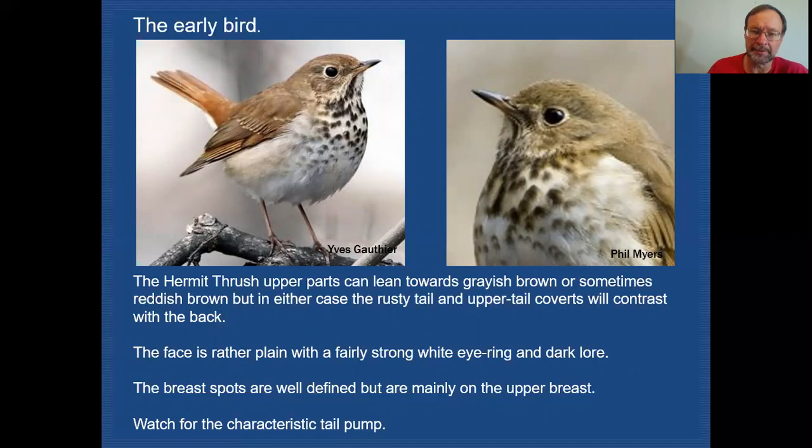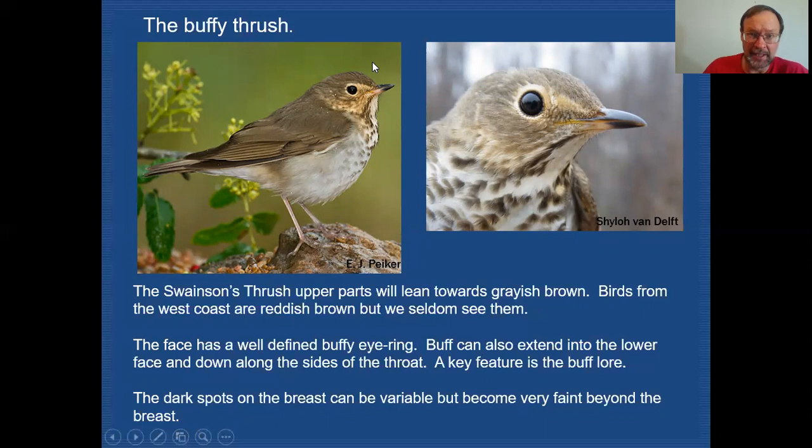Now we're going to move on to Swainson's Thrush. Again, it's brownish on the back — no big surprise there. But it does have a very buffy face. The eye ring is very conspicuous and very buffy, and the lore is also very, very buffy, as you can see in this close-up. You could see buffiness throughout the side of the face on Swainson's Thrushes, but the main key is the buffy eye ring and buffy lore. It does have strong spotting in the upper breast, but again it fades away as we get down into the lower breast.